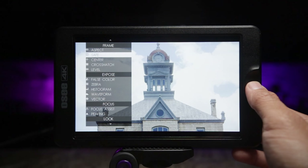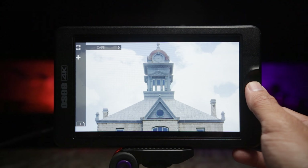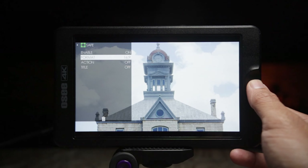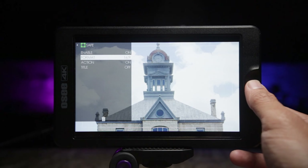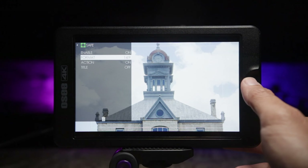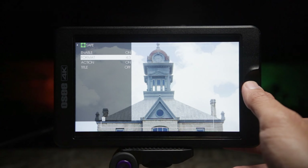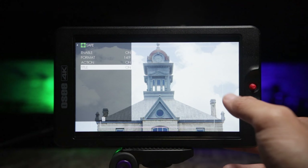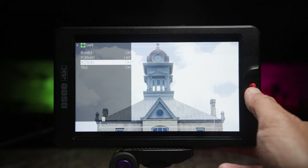The next tool is safe frames. Press right again and turn it back on. You've got the action safe turned on, and you can change the format to different formats — you'll see a white line around the image. Yeah: 4:3, 16:9, 14:9. And you can also turn on the title safe frame, which is pretty cool.